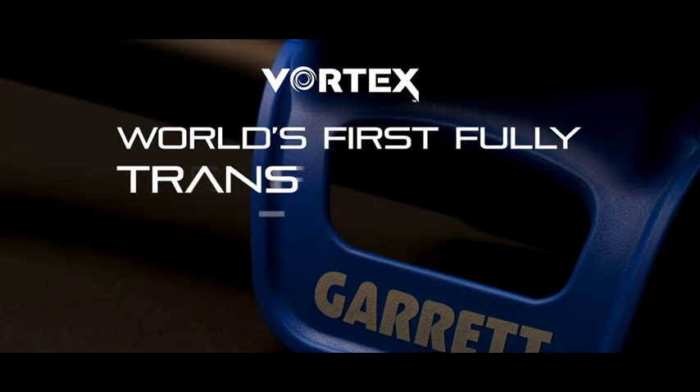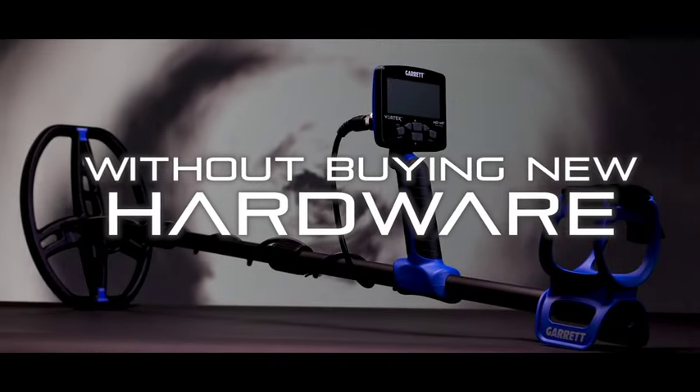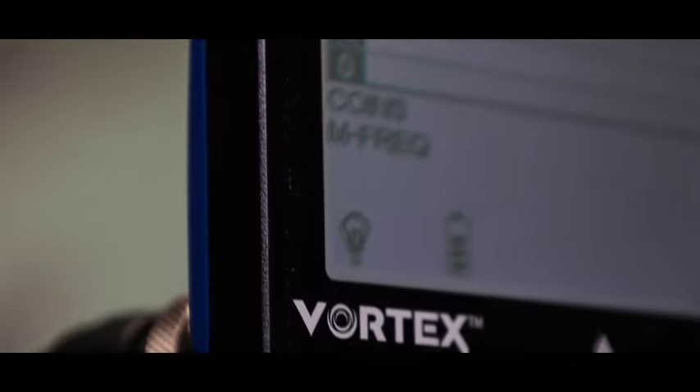The world's first fully transformable detector. Choose your detector and upgrade at any time without investing in new hardware. When you're ready for more, plug in and purchase. Embrace the power, technology and transformation potential for the best hunts of your life.